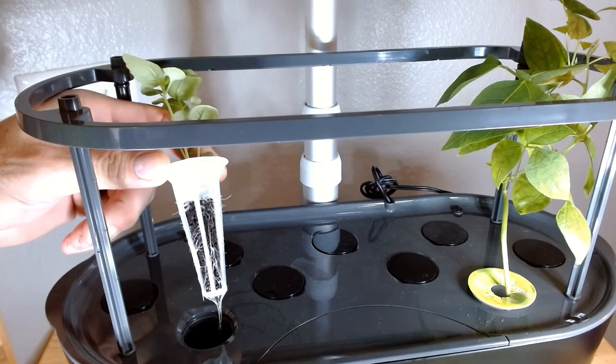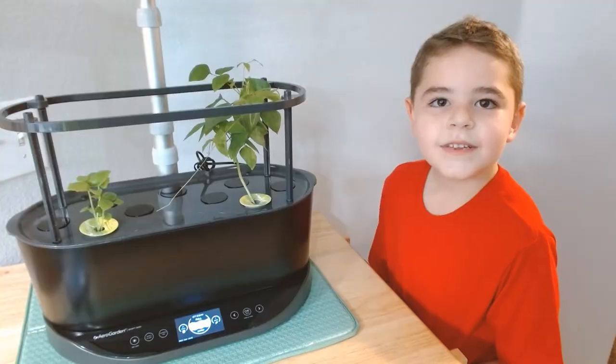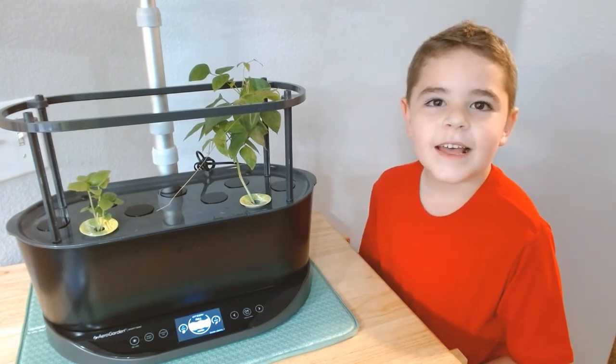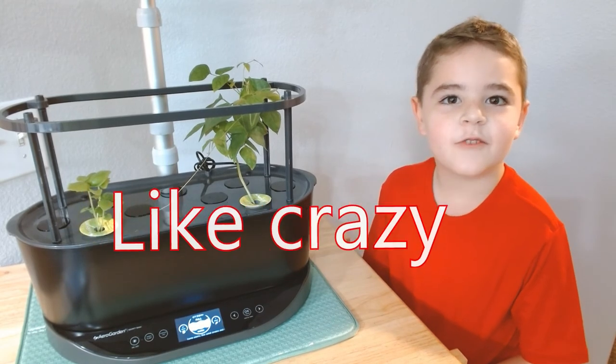And look at the basil — basil's going. Alright, thank you for watching and I hope you subscribe. And don't forget to hit that like button — like crazy!